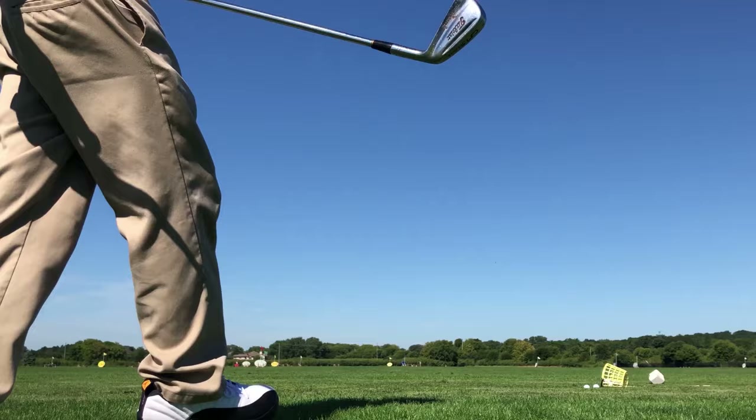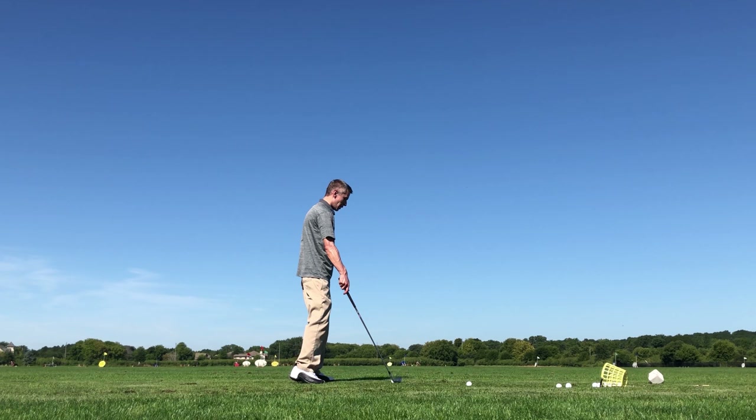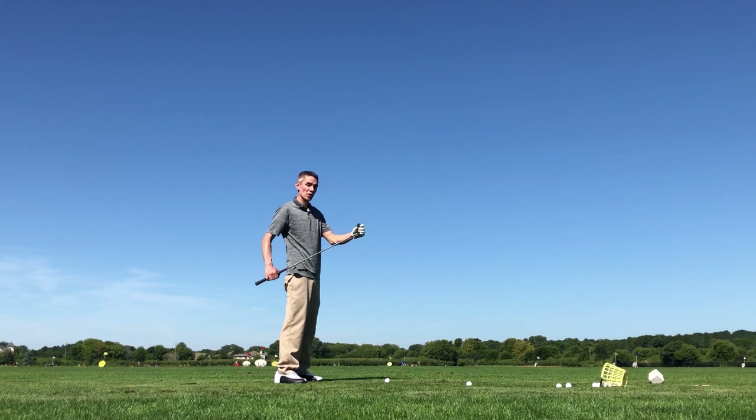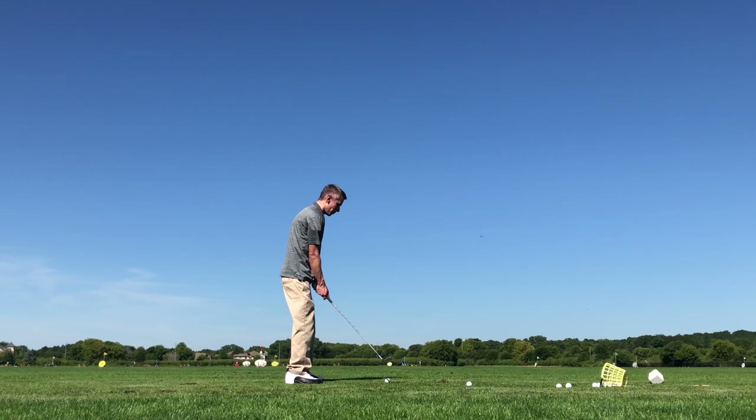I like a good blade. So I'm warmed up, I have no excuses. And looking down at this, it has a nice sharp, crisp top line — very thin. The ferrel looks good. Everything — it's just beautiful. A little rusty, but when you look down at it, it just looks like a good, solid blade. Some questions that always arise though: do I have the clubhead speed to really use this to its full potential?